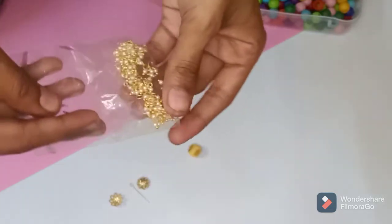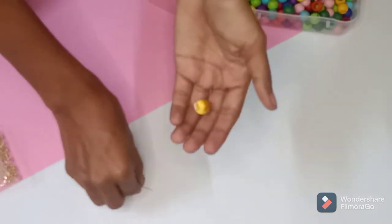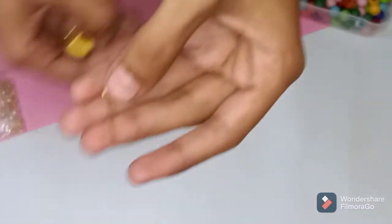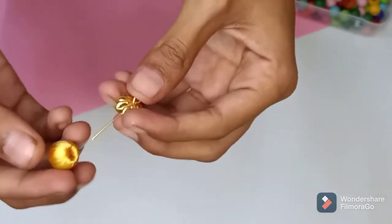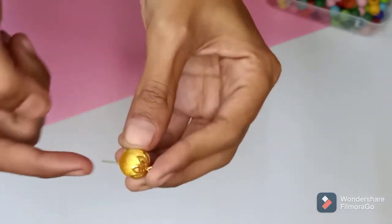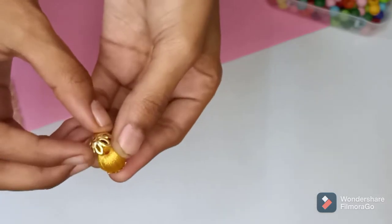One packet is 36 rupees. I used two packets. I am using this as a tool. Let's use this bead cap. I am using this I-pin. Let's use this bead cap and use this as a tool.